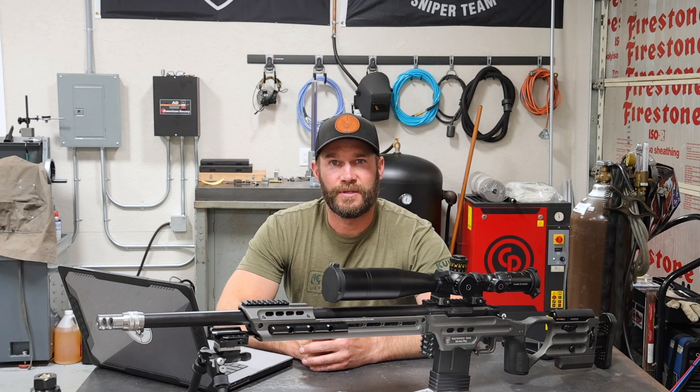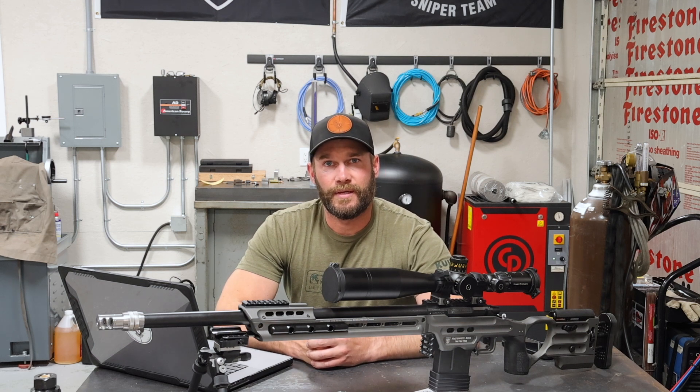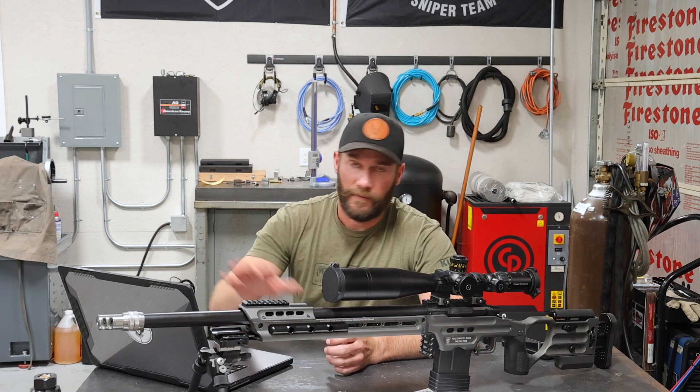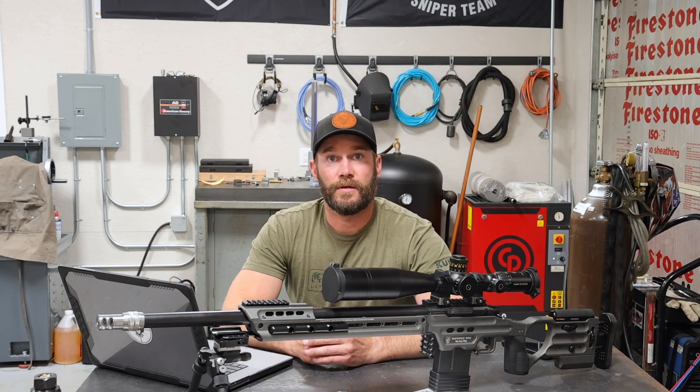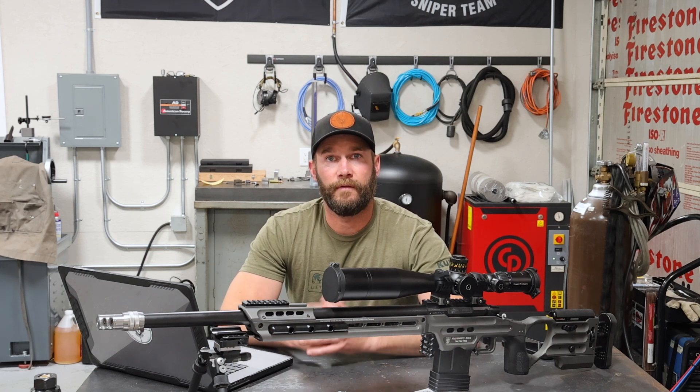Hey, what's up guys, welcome to Triggered Precision Machine. This is episode 8 of the Precision Rifle Reloading series and this is going to be part 1. I wanted to break up episode 8 into two parts just because there's a lot of stuff to cover both here in front of the computer at the bench and then also out at the range, and I'm trying not to make this a hugely long video.